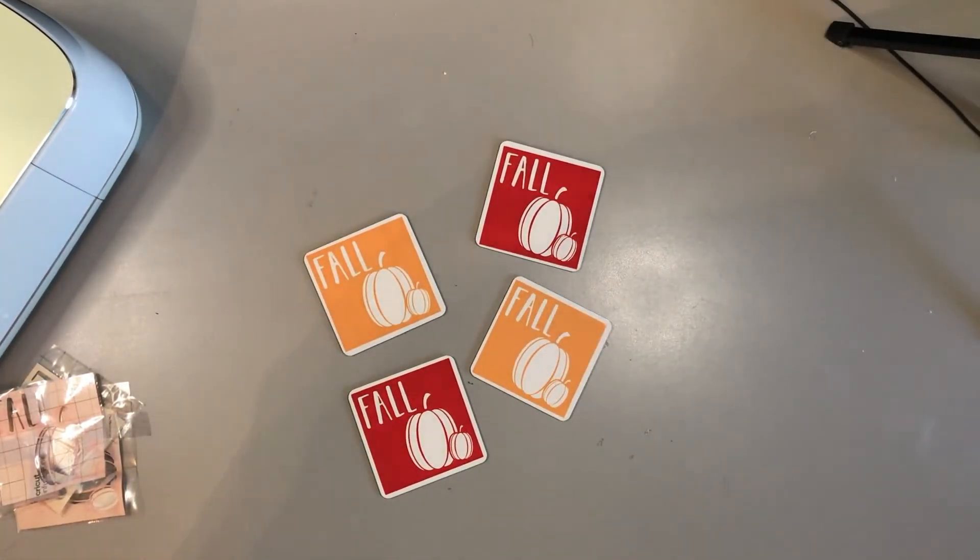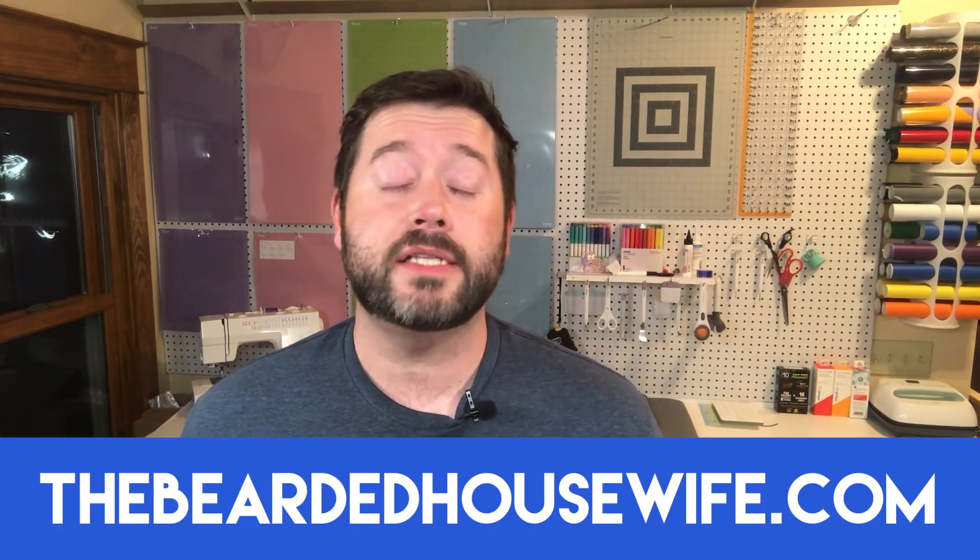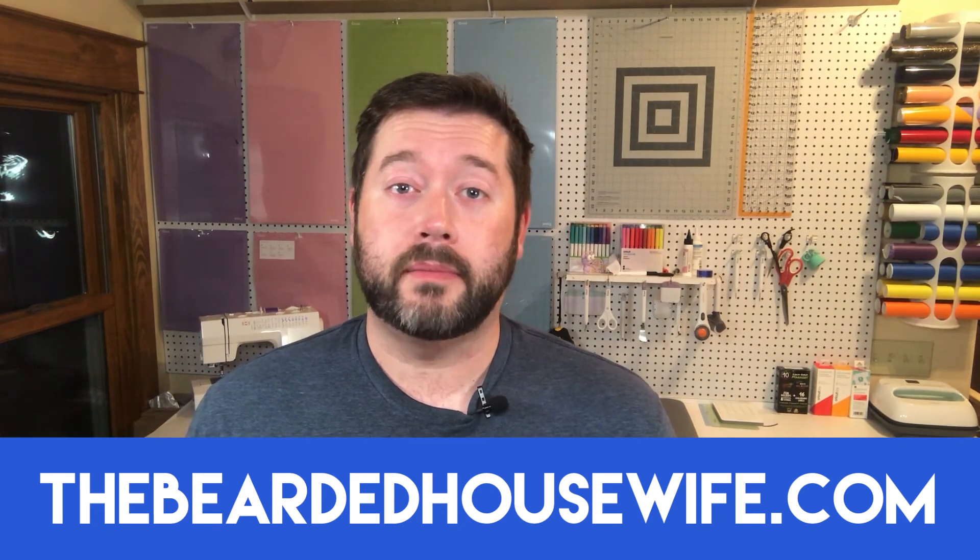And there we go — your set of coasters is complete! How easy were these? I think it took maybe an hour total from getting the file onto the computer to finishing it up. That's not bad for four coasters — you could probably do it even quicker. I hope you guys liked this video. If you do, make sure you hit like and subscribe so you're notified every time I make a new video. Head over to my blog thebeardedhousewife.com — I have tons of other Cricut stuff, how to use Design Space, make different cards, paper crafts, decor, t-shirts. Until next time, I'm Nick, the Bearded Housewife — thank you so much for watching, I hope to see you soon!